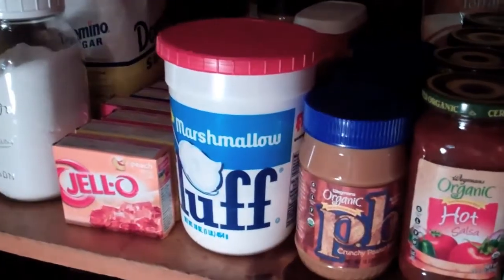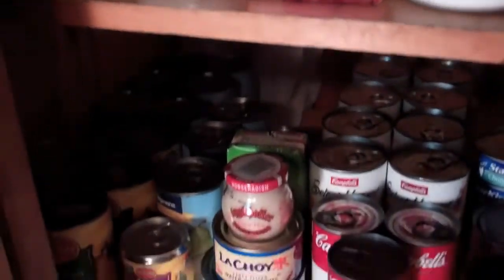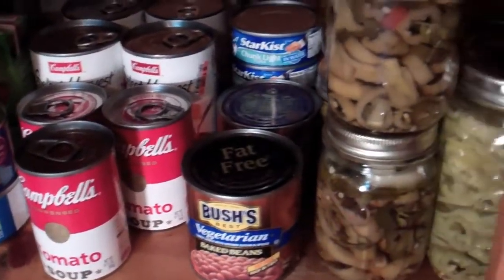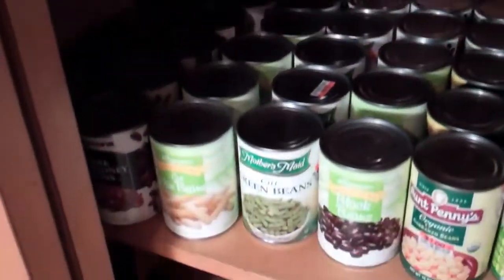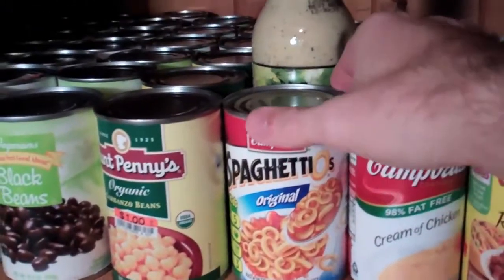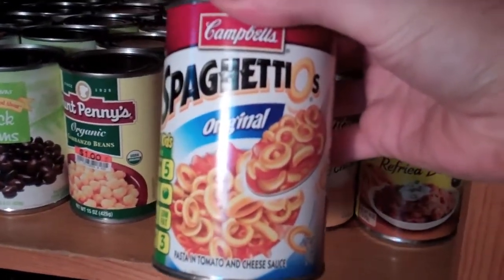All the stuff I made this year. Condiments — that's not going to do me any good. Maybe have some fluff and peanut butter, delicious fluff. Now we're getting into the good stuff — we got cans. It's always good to get something from a can. Maybe some peppers or make spaghetti. What do we got down here? This is what I'm looking for right here — SpaghettiOs! Can't go wrong with SpaghettiOs, let's give these a shot.